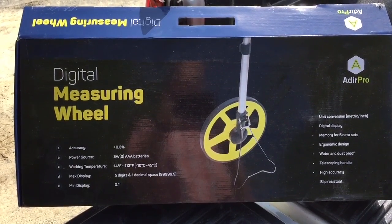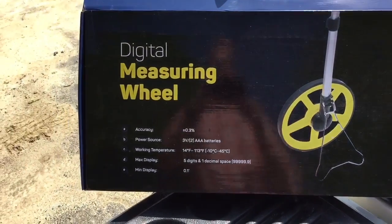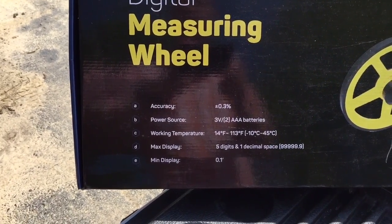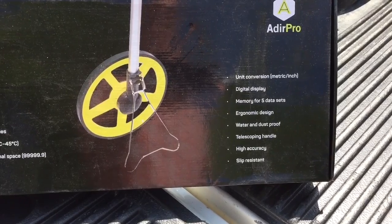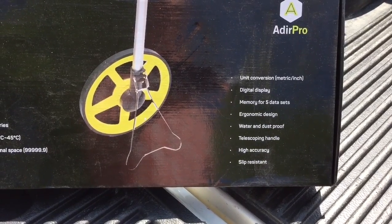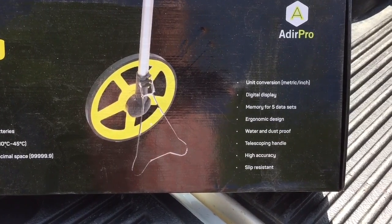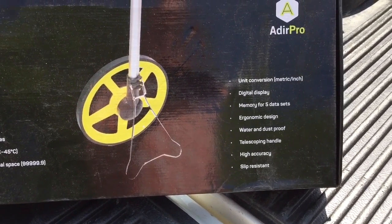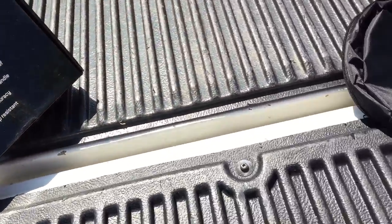I'm going to review this Adir Pro digital measuring wheel. Here are some quick specs on it: accuracy, power source, working temp, max display, and minimum display. Over here on the box: unit conversions in either meters or feet, a digital display, memory for five data sets so you can set certain distances and recall them, water and dustproof, telescopic handle, high accuracy, and slip resistant.